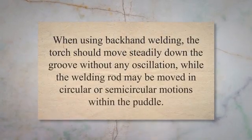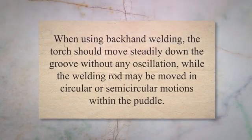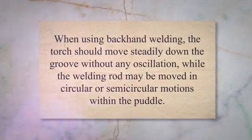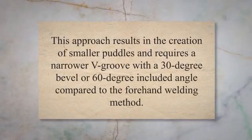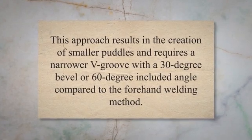When using backhand welding, the torch should move steadily down the groove without any oscillation, while the welding rod may be moved in circular or semicircular motions within the puddle. This approach results in the creation of smaller puddles and requires a narrower V-groove with a 30-degree bevel or 60-degree included angle compared to the forehand welding method.